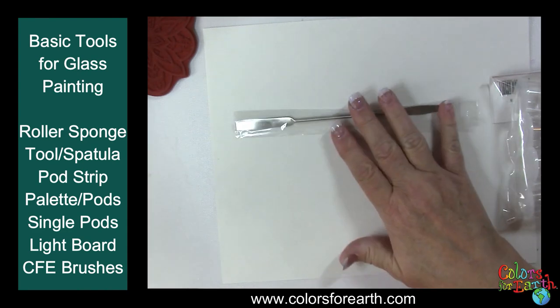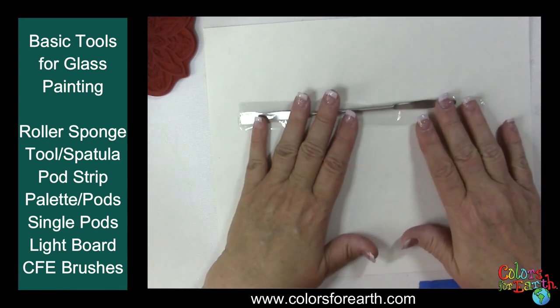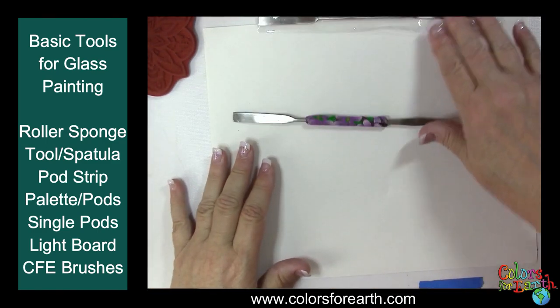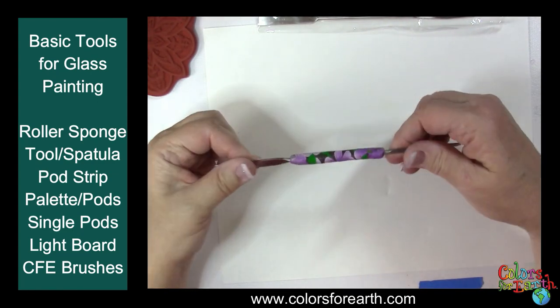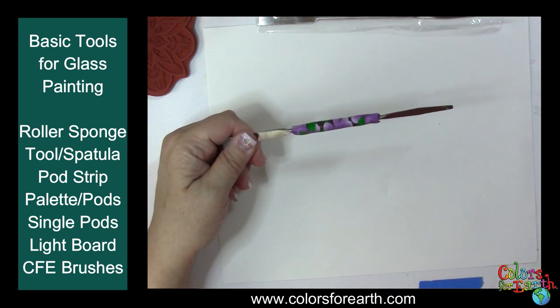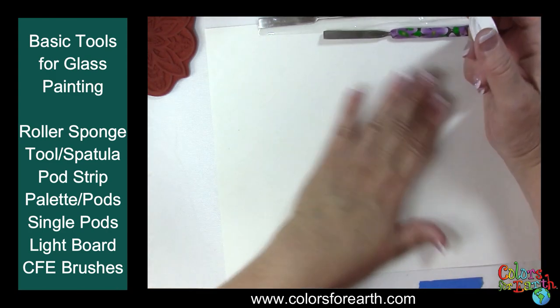This is the mixing tool for the enamels — it's a metal spatula. I've had mine customized with polymer clay on the handle to make it a little easier to handle. You can do that yourself.